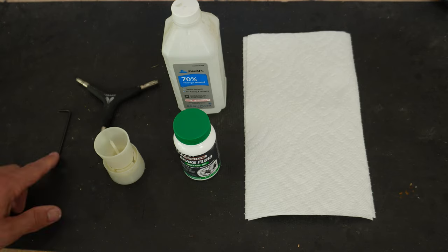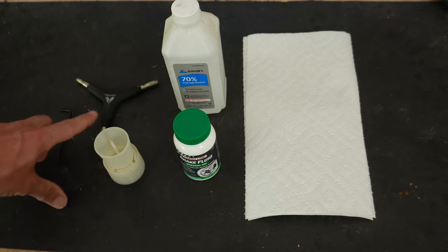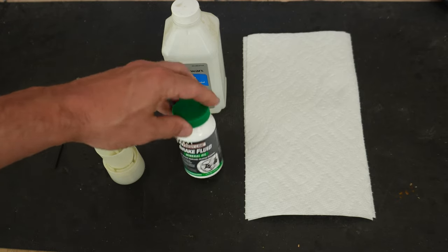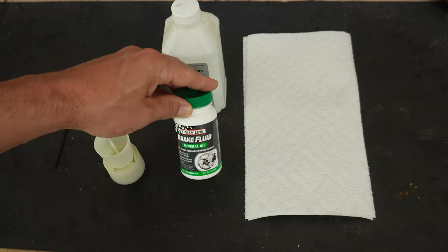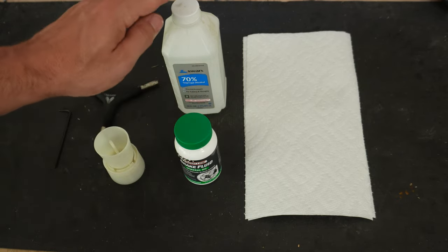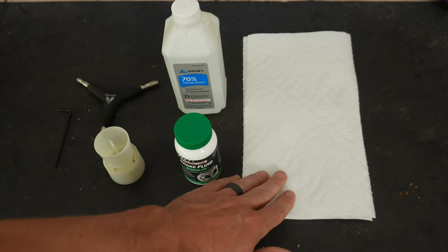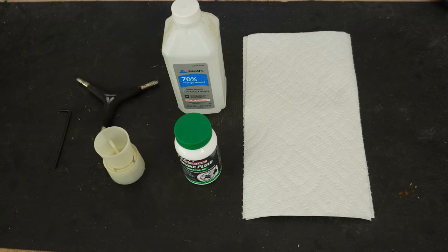The tools that you're going to need today are a 2.5 millimeter allen key, a 4 millimeter allen key, a bleed cup, some brake fluid — in this case it's mineral oil for Shimano brakes — some alcohol to clean up afterwards, and just some paper towels to help with that cleanup process.